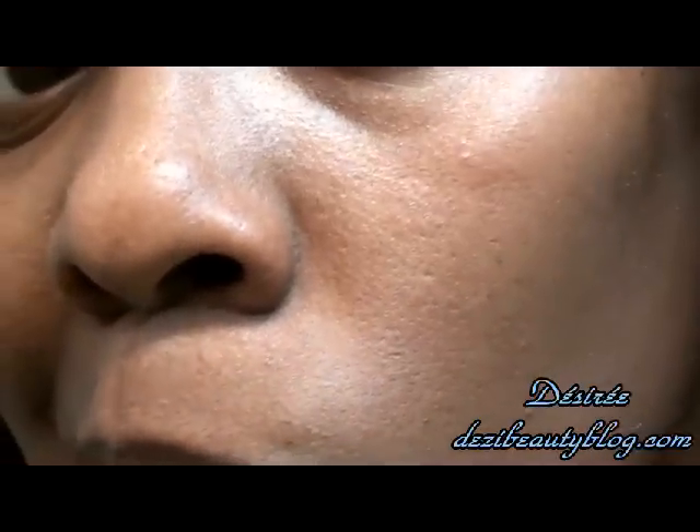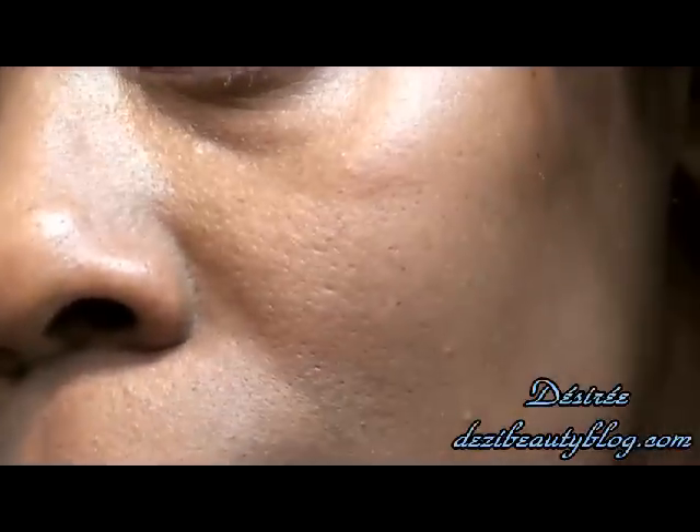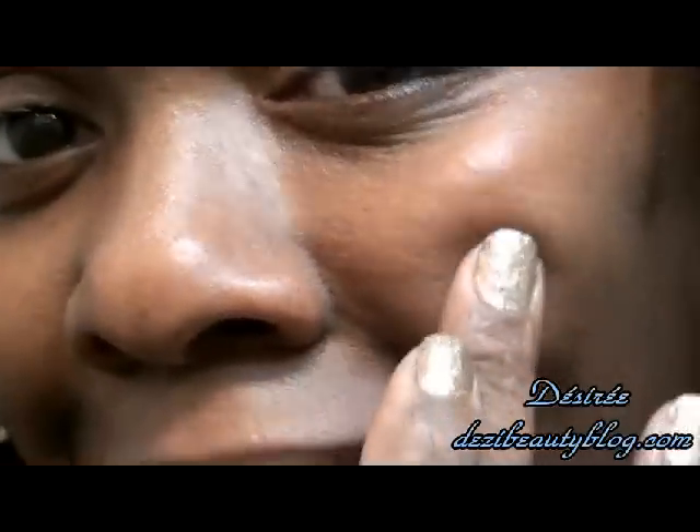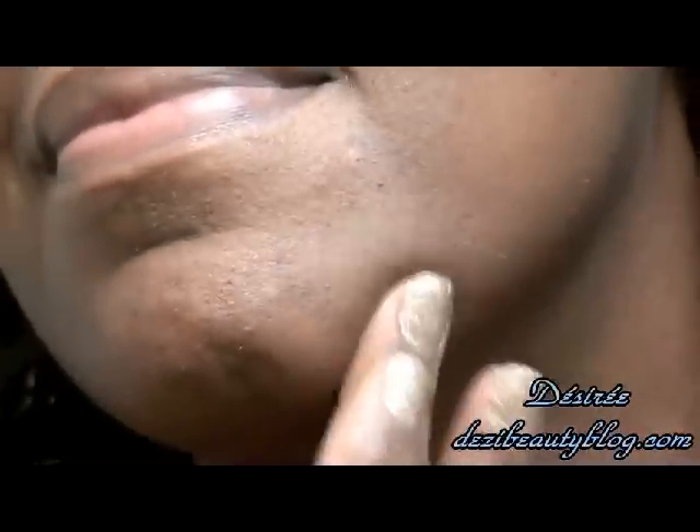I'm going to show you a close-up so you can see my skin — hopefully I can get my eyes in there. You see how smooth my skin looks; it really is smooth. And I'm testing for skin firmness — I do that once a week to make sure I'm still holding up.